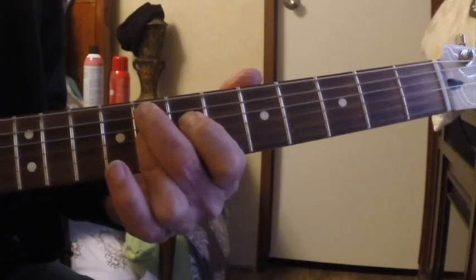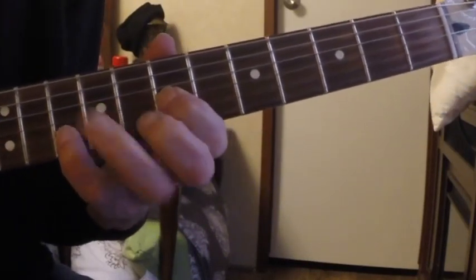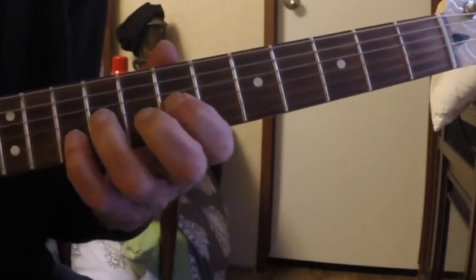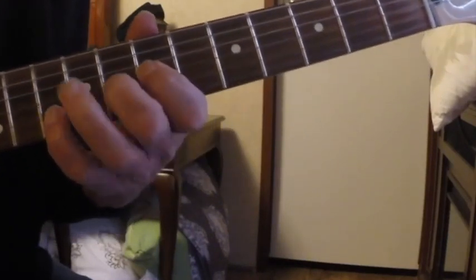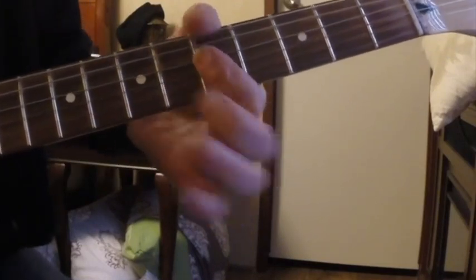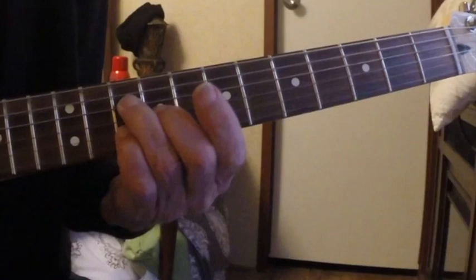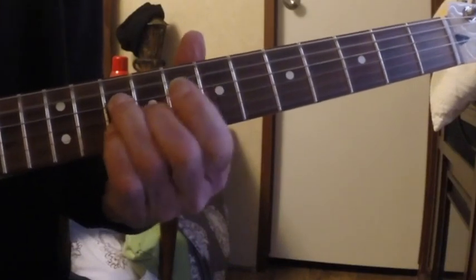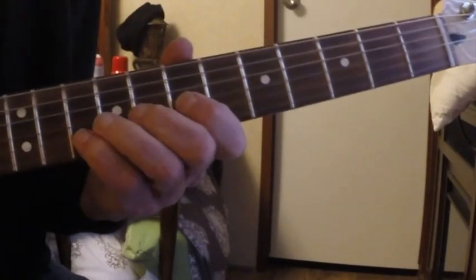In this case I'm going from an F9 to an E9, but that's not the lesson — this is the lesson. This sounds cool with a kind of minor feel to it because you have an A minor right here. Anyway, work on this part.